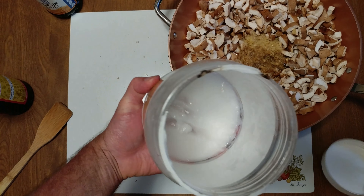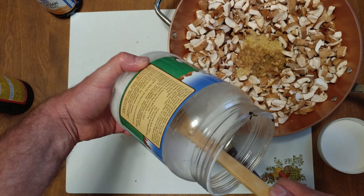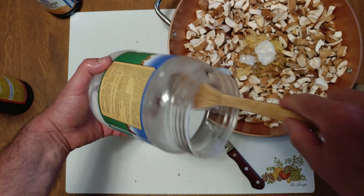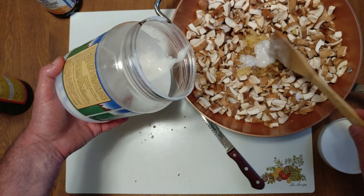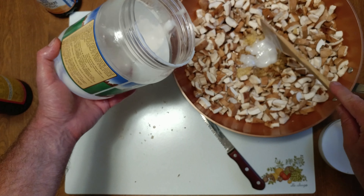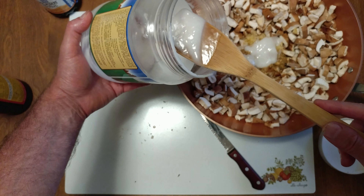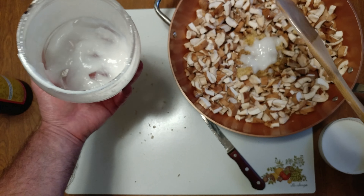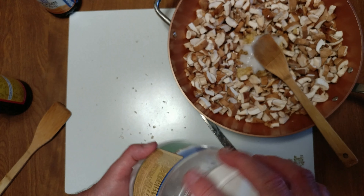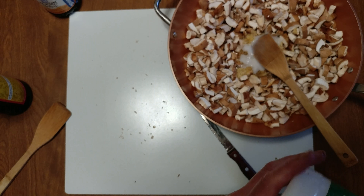Coconut oil is like the healthiest oil for a human being or an animal. They did studies where they feed coconut oil to animals and they lose weight. For real. That looks like that should be enough healthiness. Let's throw it on the stove, and then as soon as we get it cooked up a little, we'll throw in the hoisin garlic sauce.